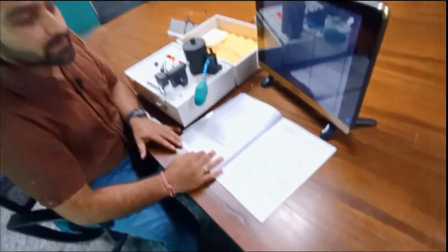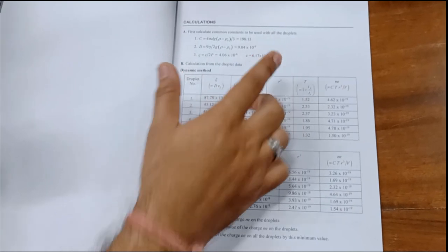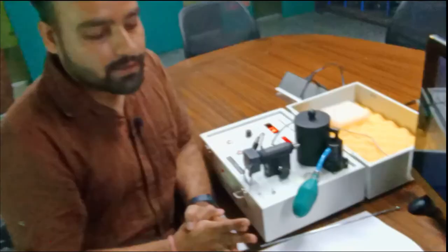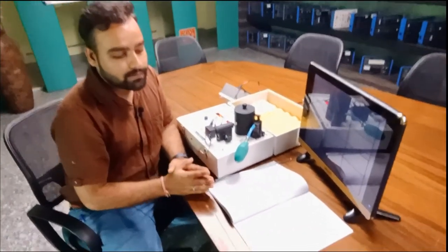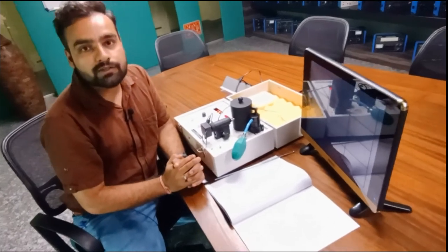After taking readings from the dynamic method and balancing method, write down these readings in the observation table. You will calculate the common constants of the droplets. The volume of the droplet will be calculated, and the different forces applied will also be calculated. When you calculate all the values, you will find the factor that affects the voltage and forces, and that will give you the accurate charge of the electron.